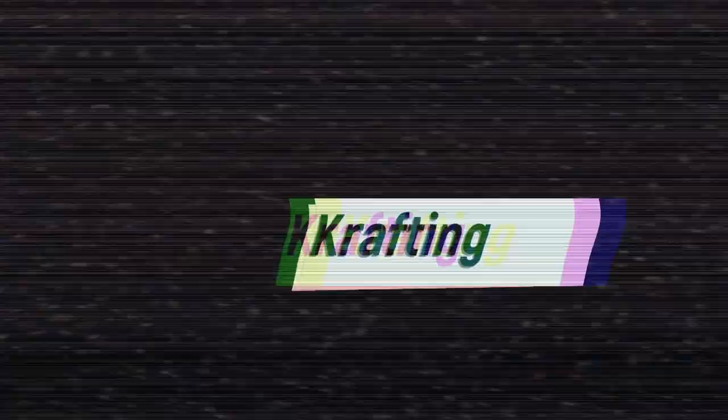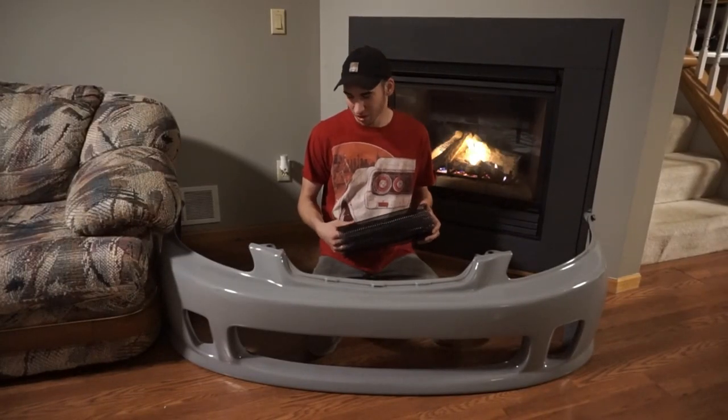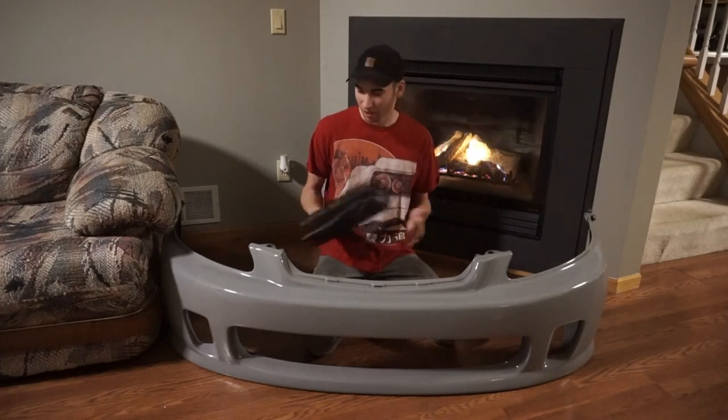What's up YouTube? Crafty Cars, Happy Tuesday. In today's video we're going to be installing a custom grill on this bumper here.